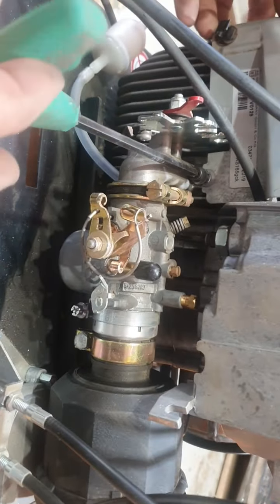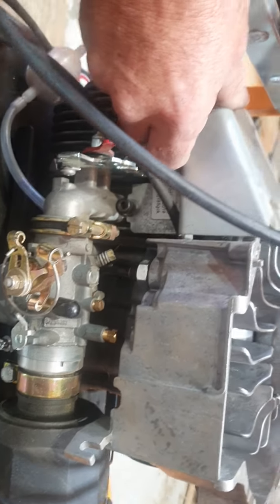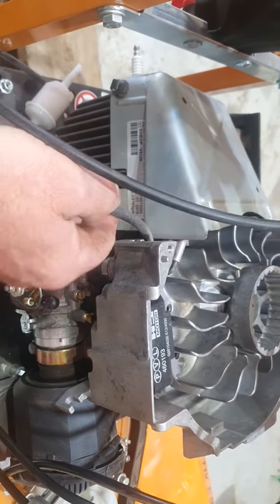Undo the allen key on the inlet manifold but don't take it out, just loosen it. There's another bolt on the back here. That cover pops out of the way and you can pull your spark plug lead out.